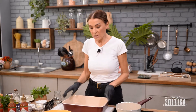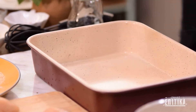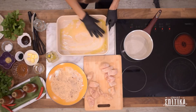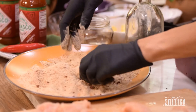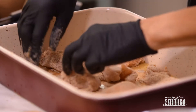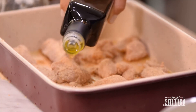Πριν αρχίσουμε να πανάρουμε τις μπουκές κοτόπουλου, πάμε να λαδώσουμε πολύ καλά ένα ταψί. Να είστε γενναιόδωροι με το λάδι σας. Θα το κάνω και λίγο με το χέρι μου για να πάει το λάδι παντού. Τα κομματάκια κοτόπουλου παίρνουν πρώτα από την πικάντικη φρυγανιά και μετά τοποθετούνται στο λαδωμένο ταψί.